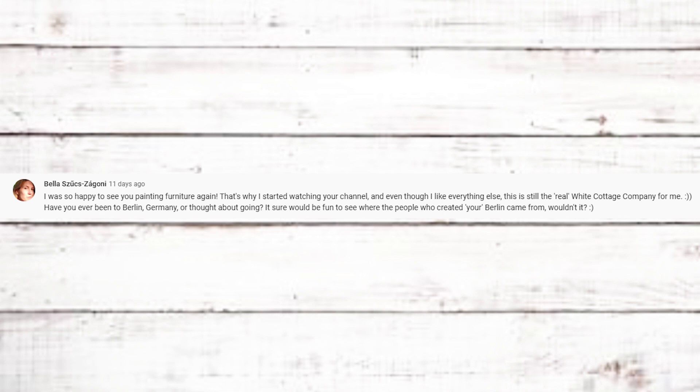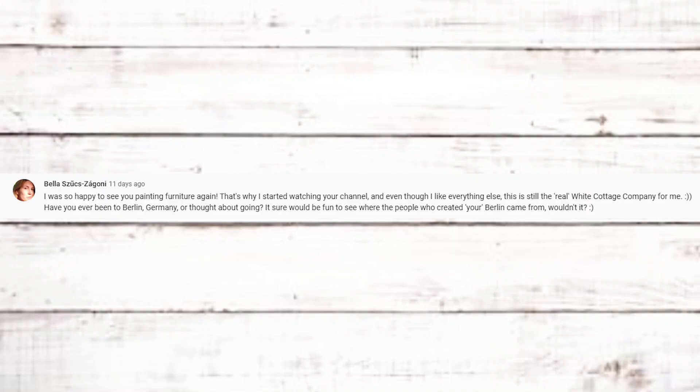Bella says she was happy to see me painting furniture again — that's why she started watching the channel. I agree, and it's probably still my favorite thing to do: paint something, redo something, makeovers, repurposing. But often we've gotten really carried away with the cottages, and when things get too busy I have to use what I'm doing at the moment, even if I'd rather go out in the shop and make things. I really enjoyed redoing that buffet.